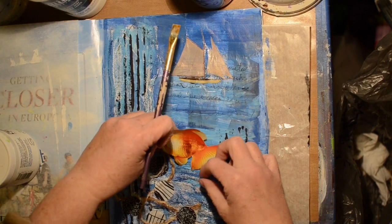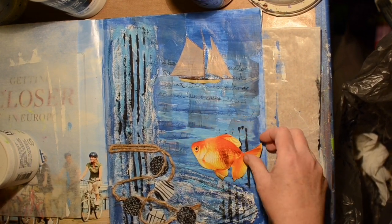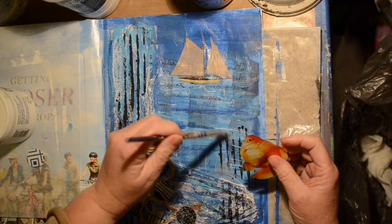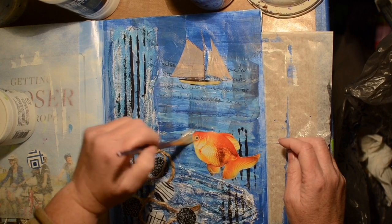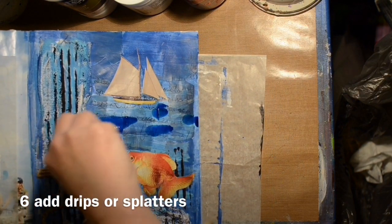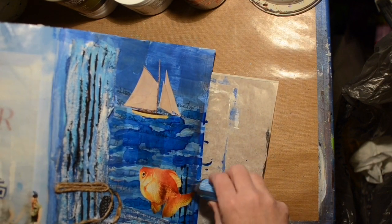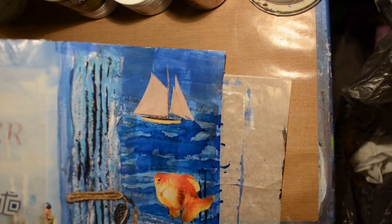Now we're going to add the goldfish. I was trying to decide how I wanted him, but he needed to look like he was jumping, so I have him tilted a little bit. The next part was add drips or splatter, so I decided to pull out my inks and do some blue splattering and try to have it look like waves on the water. It kind of obliterates the journaling a little bit more, but that's okay — I hadn't really written much.